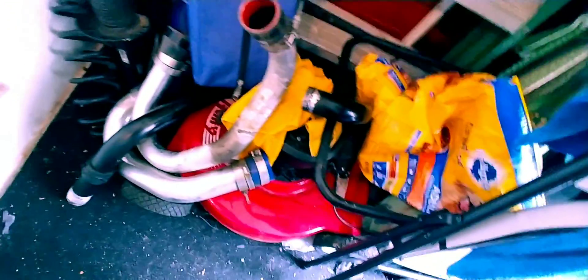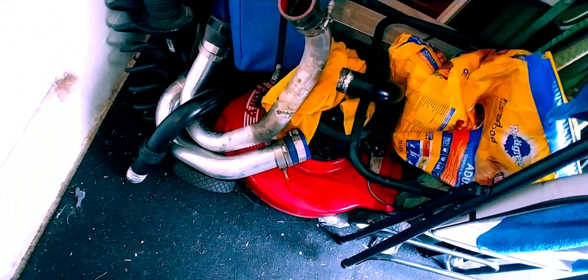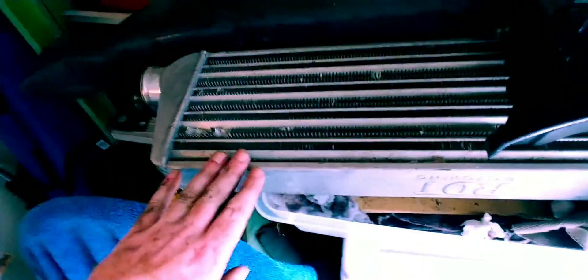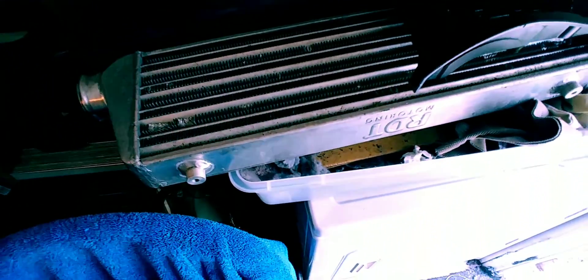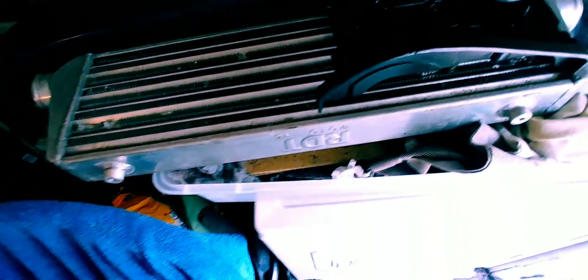I'm going to order some new piping. Here's my old piping — it was two and a half inch on the cold side going to the throttle body, and the hot side was two and a quarter. So I'm going to upgrade to two and a half for the whole entire thing. I'll be using this intercooler for now, but I'm going to be ordering a much larger one and modifying the bumper to fit it — it's going to be a lot taller. This one's not bad though; it can support three to four hundred horsepower.